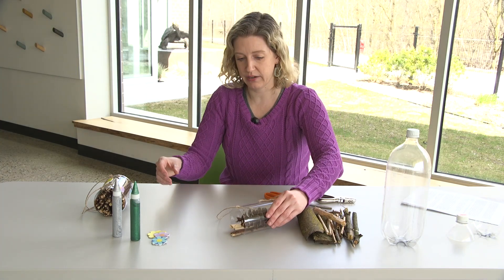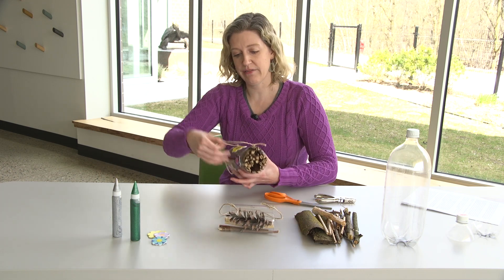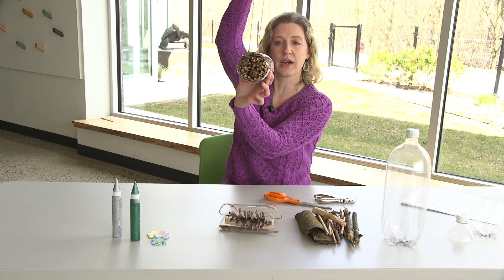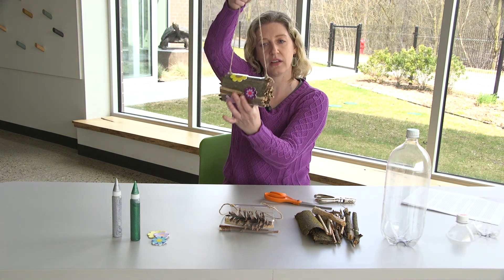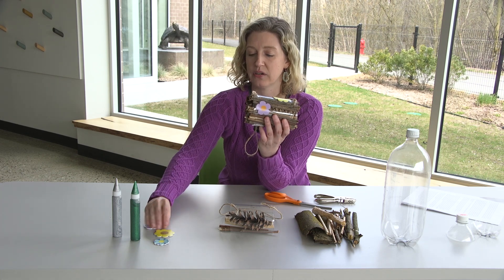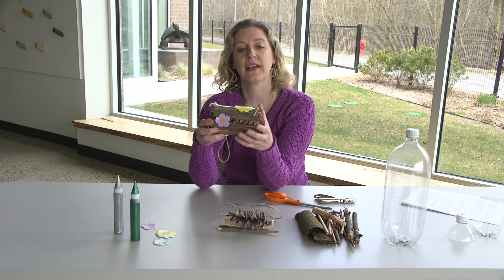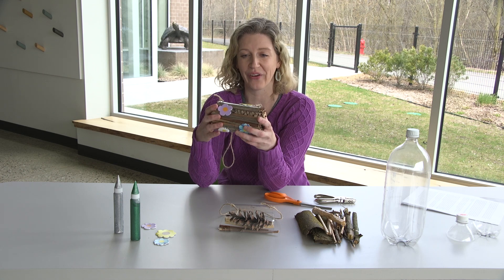I'm going to show you one that I've already finished. Here's one that's packed tight, full of pine cones and bark and twigs and all sorts of things — and you can see it doesn't move around, it's pretty tightly packed in there. I also chose to decorate mine. I put some little stickers on the outside. You could use sharpies, glitter glue, whatever you'd like to decorate the outside. But you don't have to decorate it — the insects will like it one way or another.